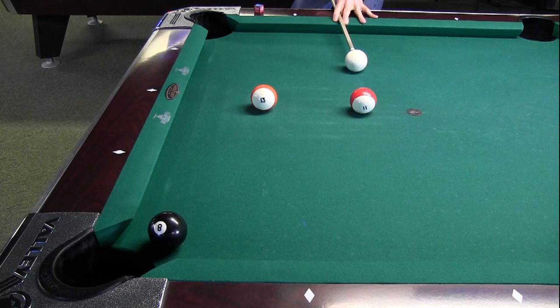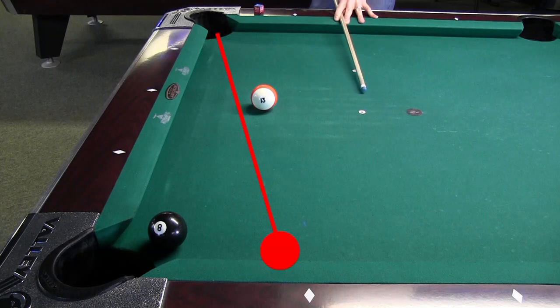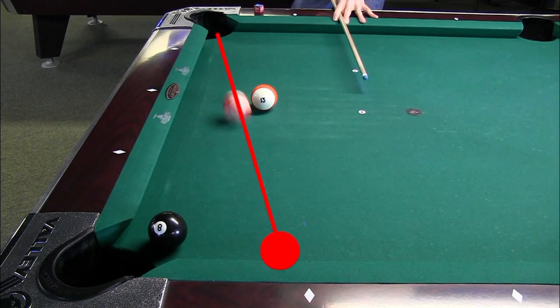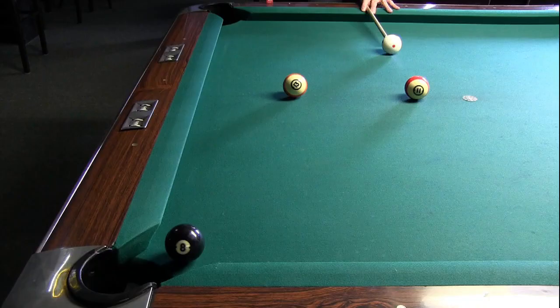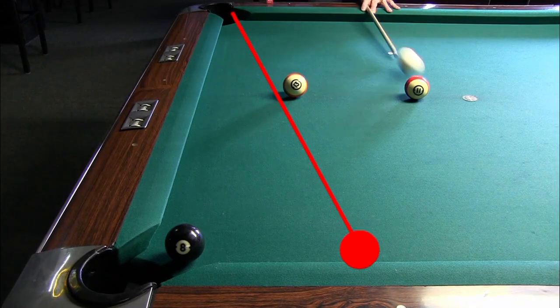I also tried different tables. All of the previous shots were done on my Connelly home table. Here I'm trying the same shot on a Valley bar box — again, the ball did not bend. I also tried it on a Brunswick Gold Crown — again, no bend.